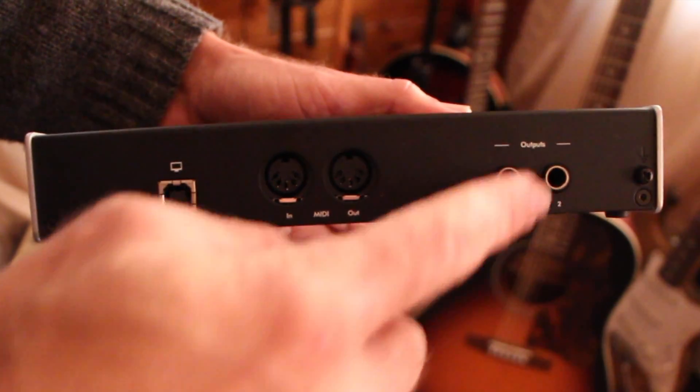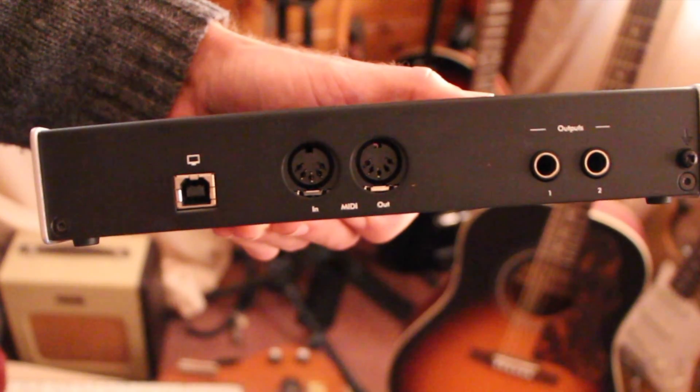And lastly, your main outputs. Here's where you'll connect to studio monitors, a console, or an amplifier.